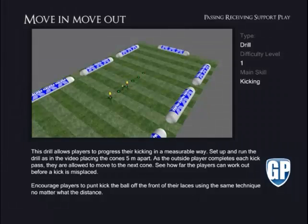Move In, Move Out. This drill allows players to progress their kicking in a measurable way. Set up and run the drill as in the video, placing the cones five metres apart.